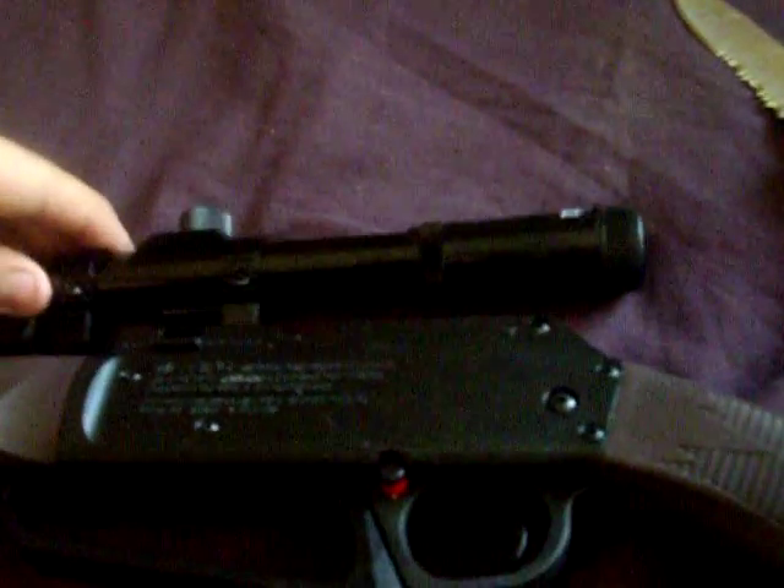This is the scope — let me open it. A brand new scope, oh sweet, with caps! Thank you, Daisy, this is great. And that's all I have to say. Got my new gun and it's free — I did have to pay for the first one.